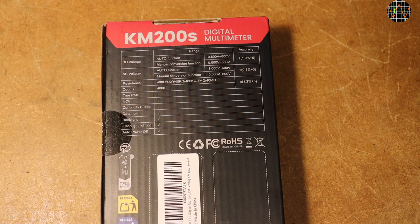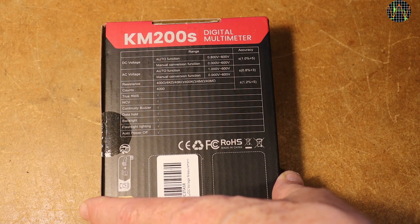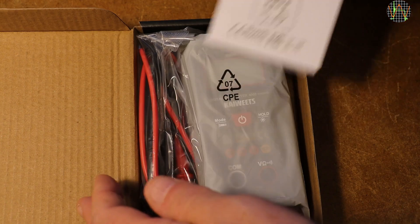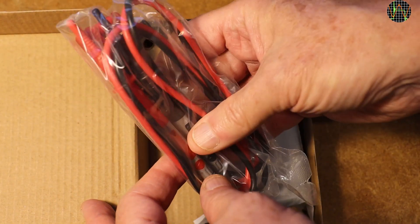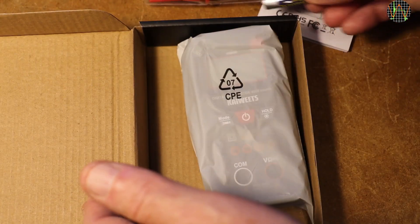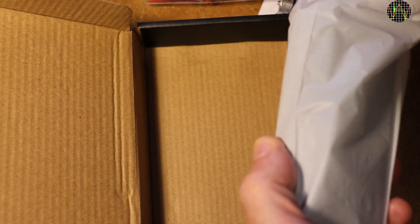The rear of the box indicates that this will be a fairly easy run as we have just DC and AC volts, resistance, continuity, and NCV. In the box we have a manual, a pair of leads, a pack with two AAAs — I like that, no worries about charging safety — and finally the tiny meter itself, which is quite cute.